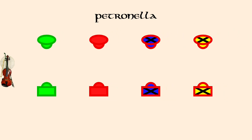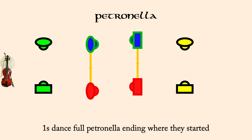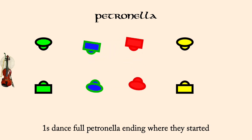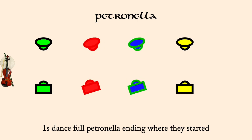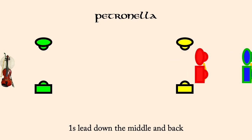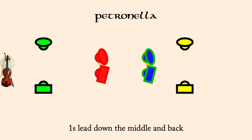One's full Petronella. One's lead down the middle and back. One's and two's Poucet.